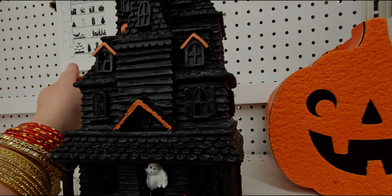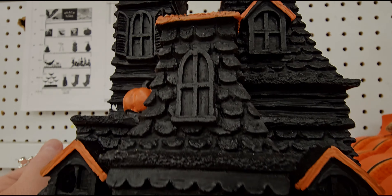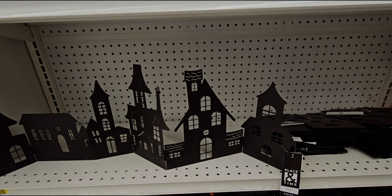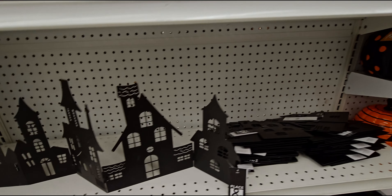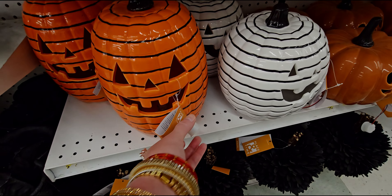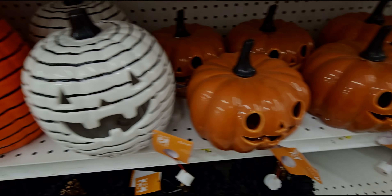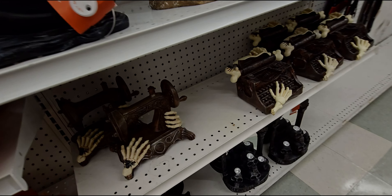They have some heavy witches boots and then a Victorian castle or haunted house for $39.99 that lights up — it has a pull-tab battery. I'm not going to pull it to save the battery, but it's really cute. There's a ghost coming out of the door, pumpkins, detailed moldings — very cute. My only wish is it had regular batteries instead of cell batteries.